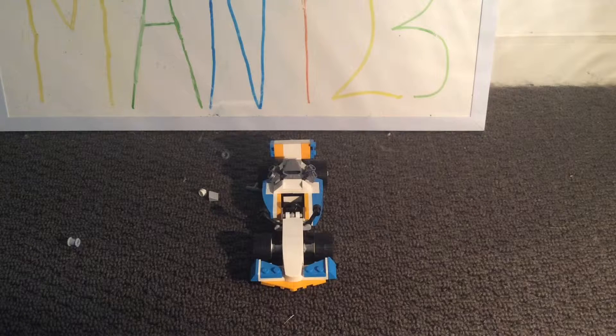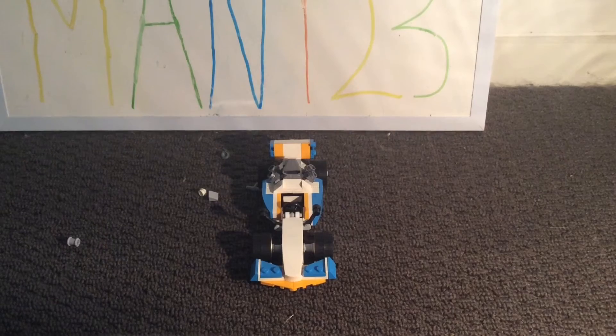Overall, this is quite a nice build and it is minifig scale, so a minifig can hopefully fit in there. If you guys enjoyed this as much as I did building it, let me know, and I'll say goodbye.